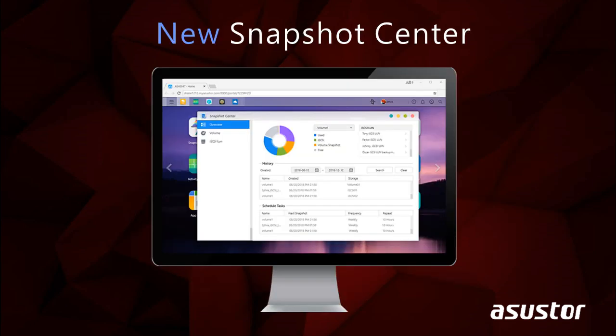Snapshot Center is a new feature for ASUSTOR NAS devices that utilizes BTRFS to take snapshots of the information inside your NAS. Snapshot Center supports up to 256 snapshots of a volume and can be done every 5 minutes, creating a backup that can be restored easily if data is damaged or lost.